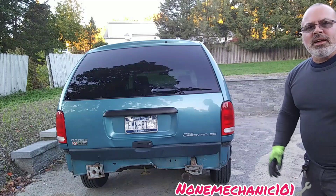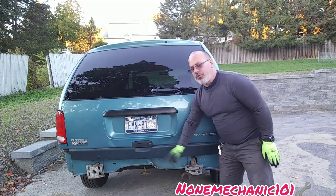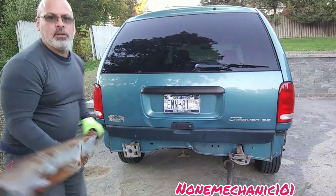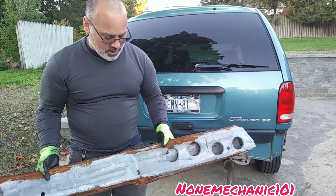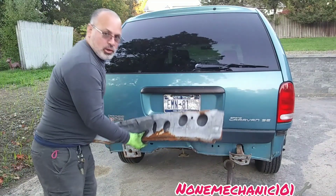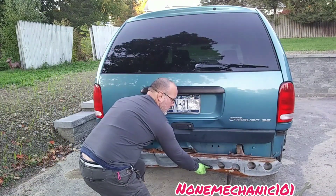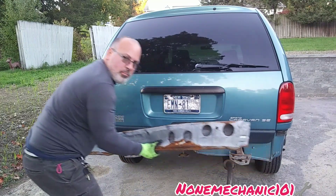Just like that. What these things do is hold the bumper reinforcement. Here is the old bumper reinforcement — as you can see it's all bent. The bumper reinforcement goes in and those two attachments hold it just like this, and then we put the bumper in.